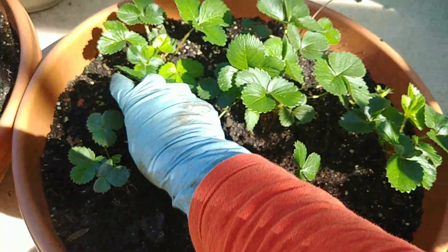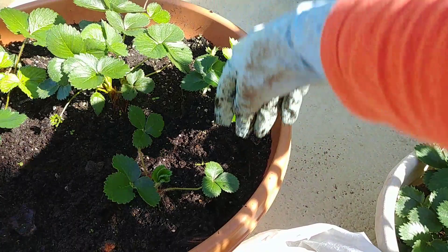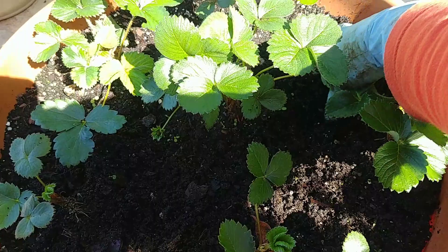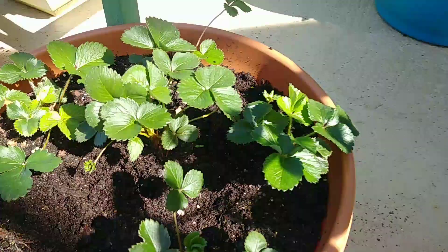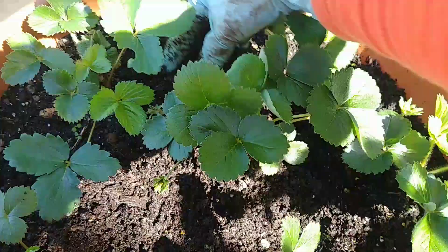So these strawberries here — I planted them by means of seeds. It takes time when you plant from seeds, but you know I just experimented to see if I could have strawberry plants from strawberry seeds, and voila — it worked!